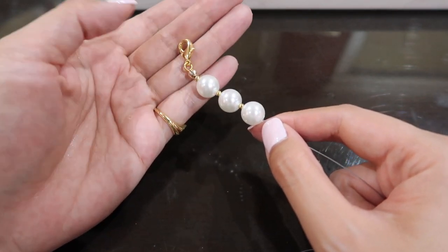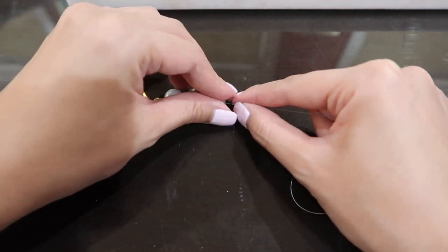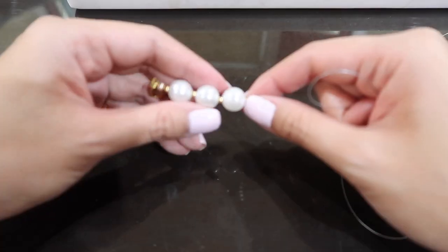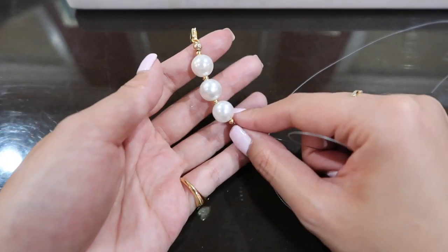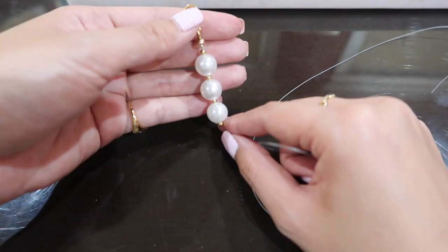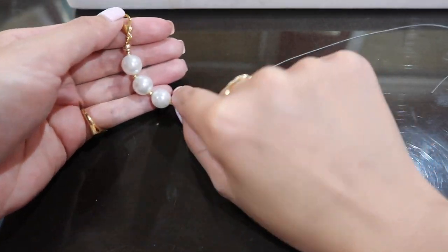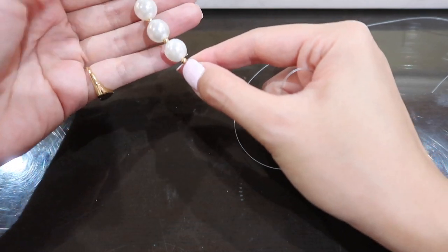I'm going to be fast-forwarding through the stringing process. Obviously if you don't like the pearl-bead pattern you can always do just pearls, but this is the pattern I'm going for. If you don't want the gold bead in between, you can just do all pearls.